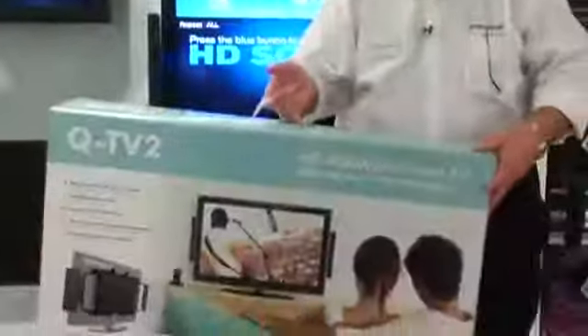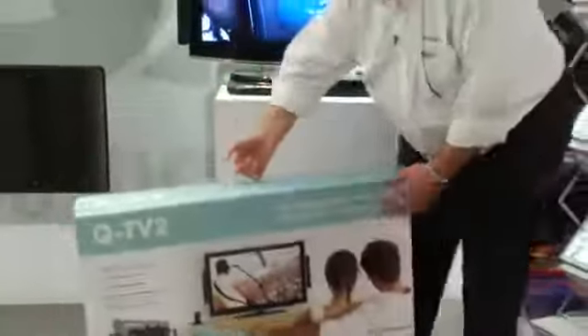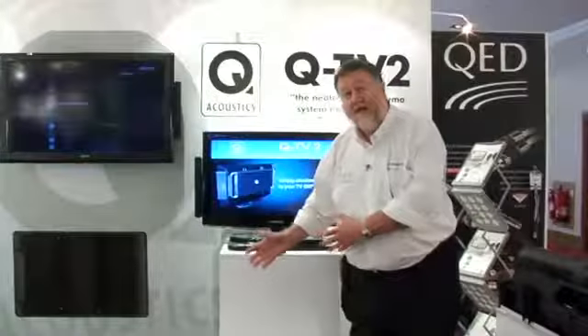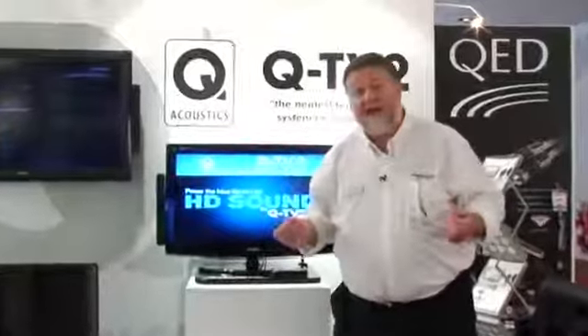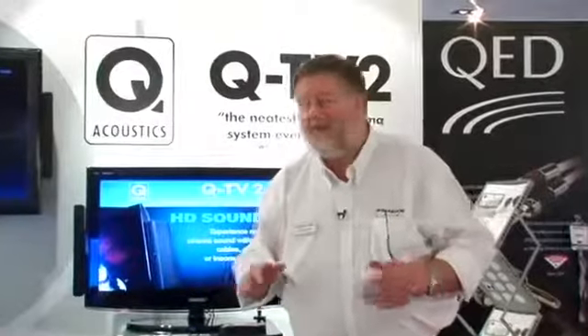The whole product comes in a beautiful carry-home case with a handle, and everything that you require to wire QTV2 to your television is included in the box: the two upright brackets, spacers, all the bolts and nuts that you require, even the cables you need — and the sound quality is quite wonderful.